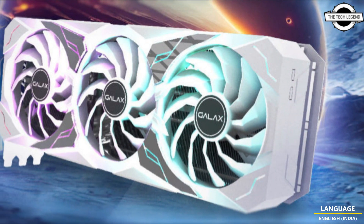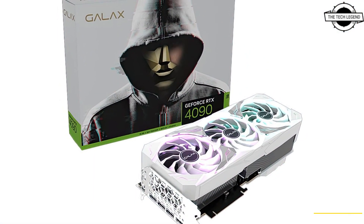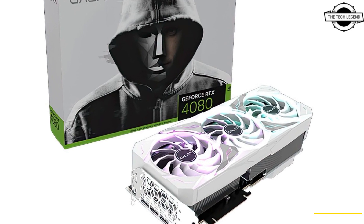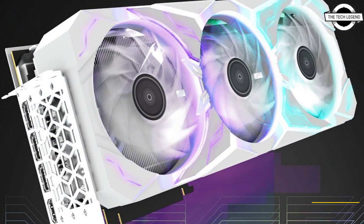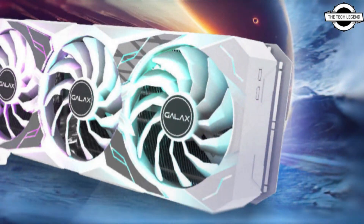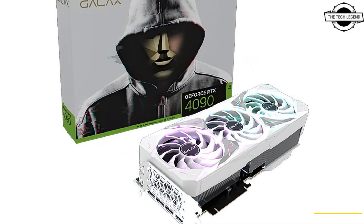This facelift brings a white color scheme applied to both the front and the back. The company is launching only two models: the RTX 4090 and RTX 4080 SKUs, both previously announced with the same black cooler design. The specifications are identical to the SG Black SKUs, and notably the RTX 4090 and 4080 SKUs actually use the same cooler design.